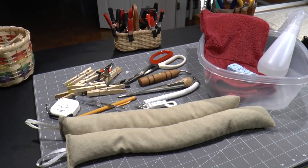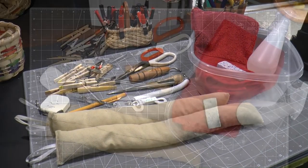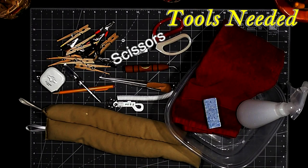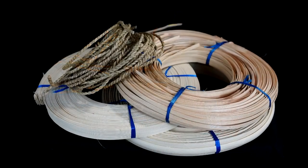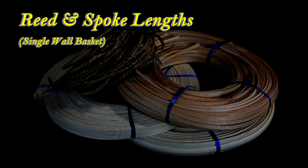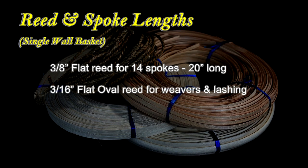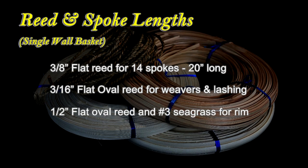Here are some things we'll use to weave this basket. We'll use basic basket weaving tools like scissors, a measuring tape, various clips, water, a packing tool, an awl, and a fid. You'll also need 3/8-inch flat reed for the 14 spokes, each cut 20 inches; 3/16ths flat oval reed for weavers and lashing; and 1/2-inch flat oval reed and No. 3 seagrass for the rim.